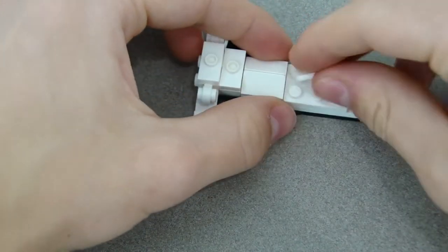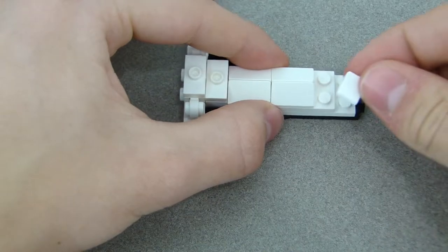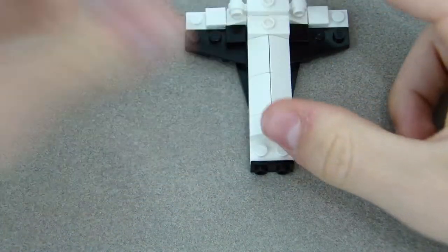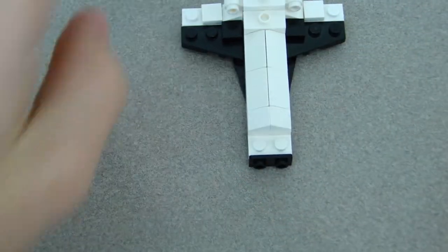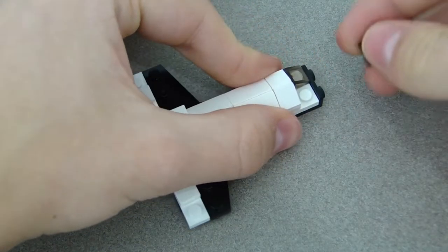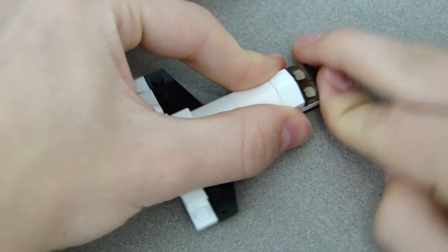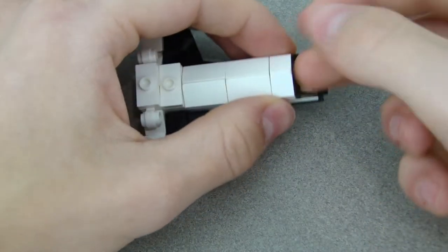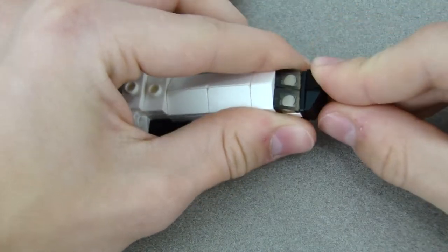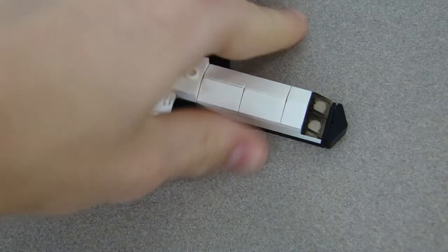Get all four double mini slopes and place them down the middle. Then add two 1x1x1 mini slopes. After that, put the two transparent pieces on as the windows. Then add two more mini slopes — the front part should look like this.